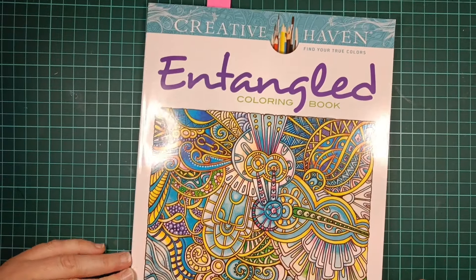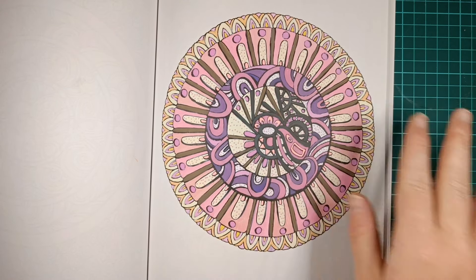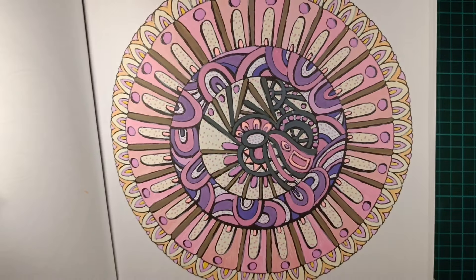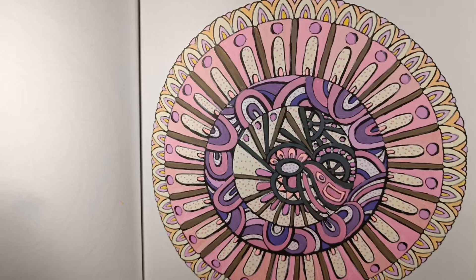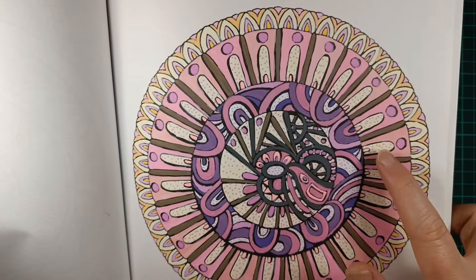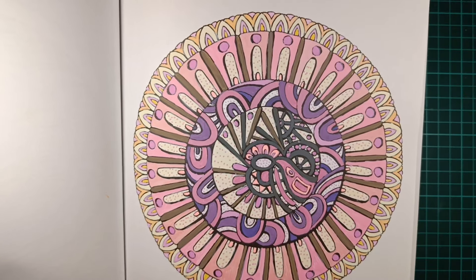And then the last one is the Entangled Creative Haven book. I wanted to experiment with my new acrylic markers, so I did an entire page with acrylic markers only. It gives quite a matte look, which I really like. I'm quite happy with the combination of colors — a lot of purples and pinks, some yellows. And then I dotted on some places just to add a little bit of extra detail, also with acrylic marker.